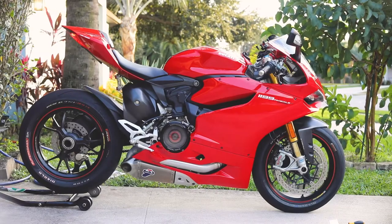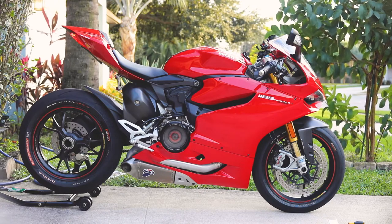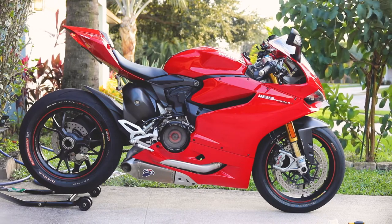Hey everyone, today I'm going to show you how to change motor oil on a Ducati Panigale. This method works for the 899, 959.